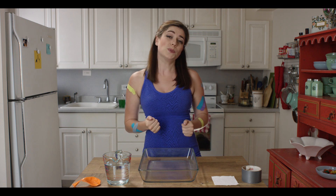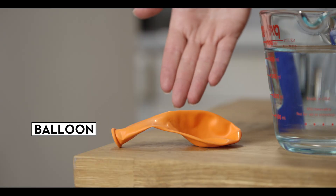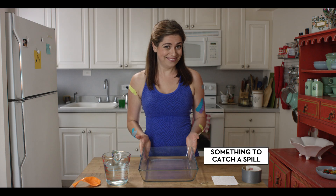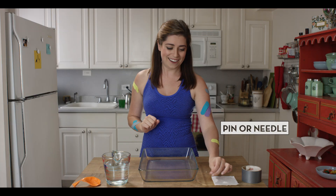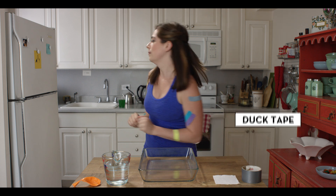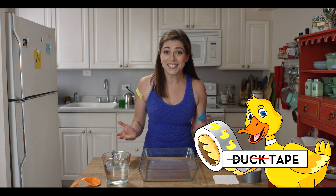Experiment time! Well, this is actually more of a demonstration — or as we scientists say, a demo. All you need is a balloon, some water, something to catch a spill, a pin or needle (get a grown-up to help you here for safety), some toilet paper, and duct tape.